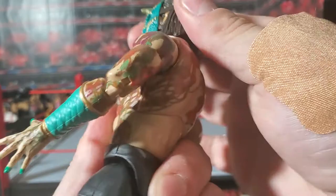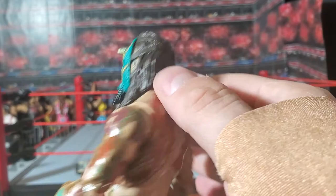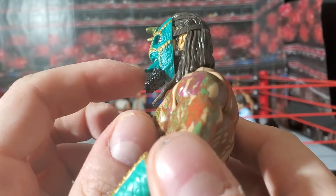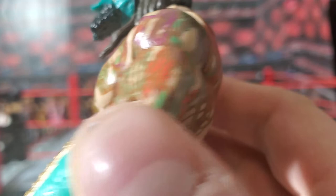Great head sculpt. You've got the details of the mask, the straps of the mask, the hair, the horns. This is just a remarkable figure. The tongue actually sticks out — it's not like one amorphous blob just kind of plopped out. It actually has shape and dimension. That is just too cool.